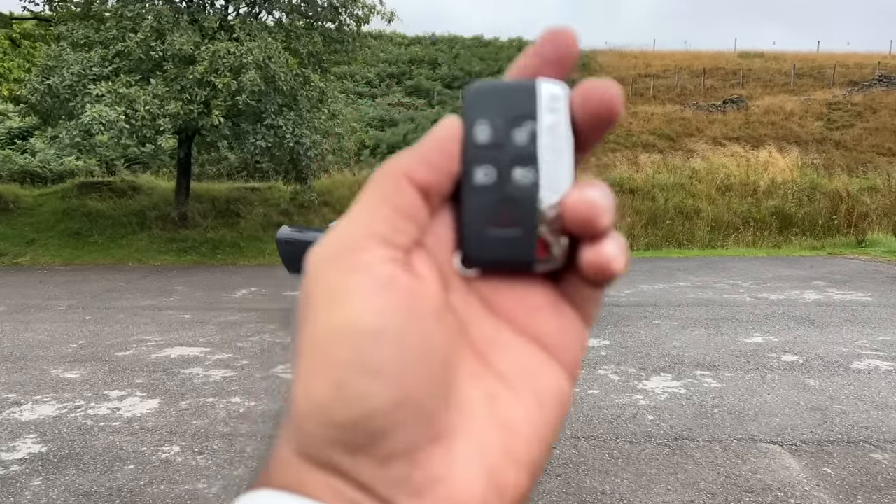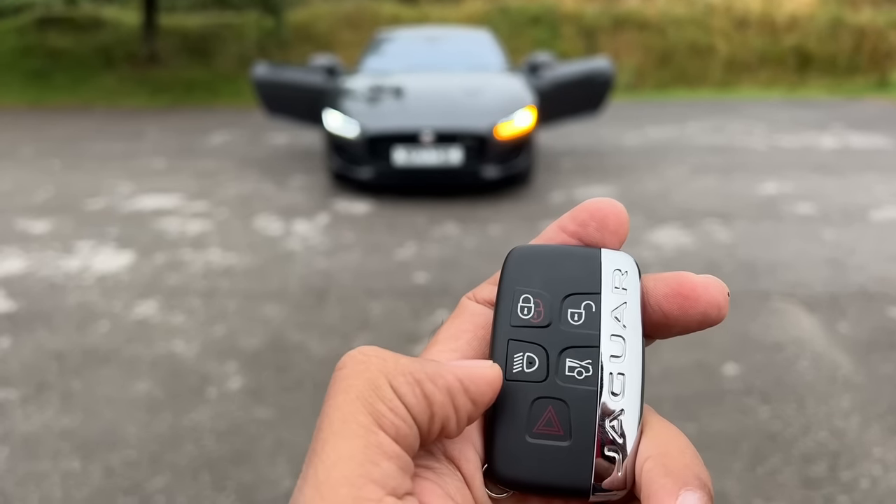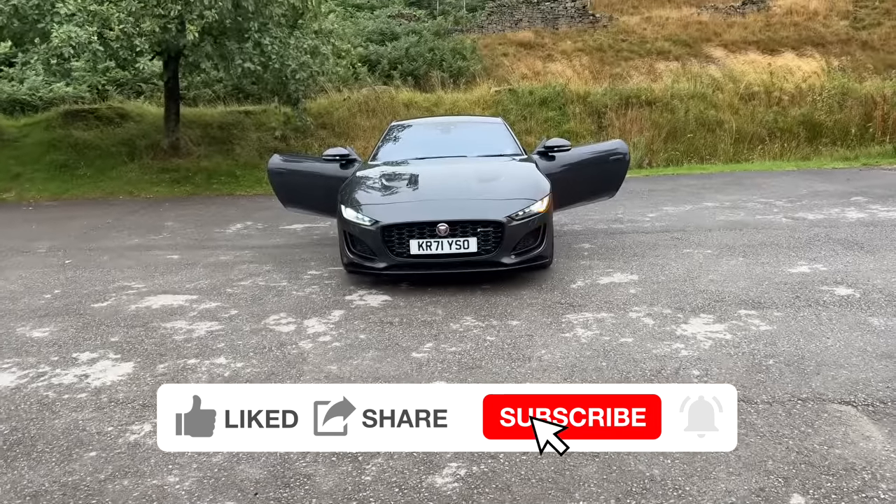Welcome to another vlog. I am driving the Jaguar F-Type. Let me walk you through the key: this is to unlock the car, this is to lock it, this is to turn on the light, this is to open the boot, and this is to turn on the hazards. It's the same key we've seen on a lot of Jaguar cars.